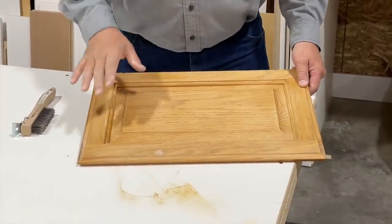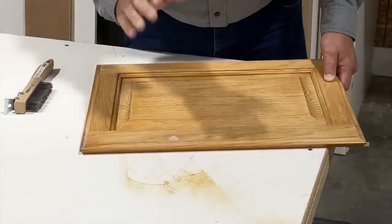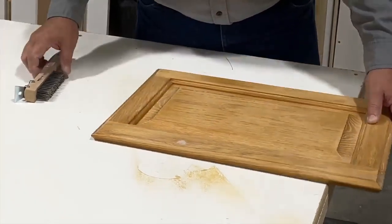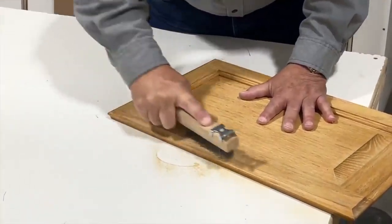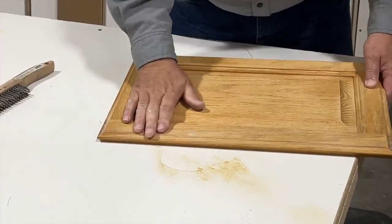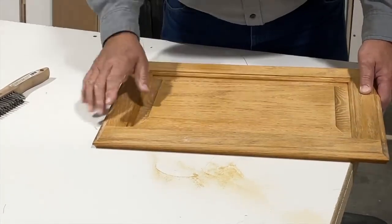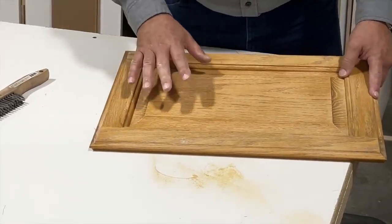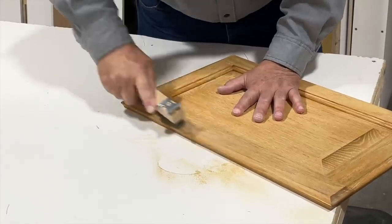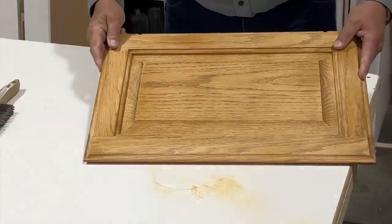We've spent about 10 minutes wire brushing this door, scrubbing really good and hard. We had a dent in the door that was fairly significant — if we had left that it would have shown up as a big black mark with our glaze. So I filled it, then wire brushed away the putty. With the paint on, you won't see the dent anymore, and when we put the glaze on it'll hide that repair. If you have any repair work on your existing kitchen, fill it, wire brush it — it'll disappear. Now off to the paint shop.